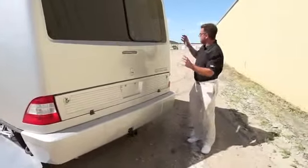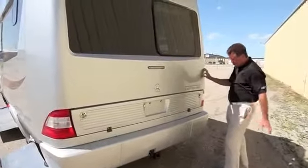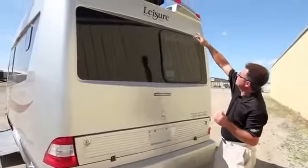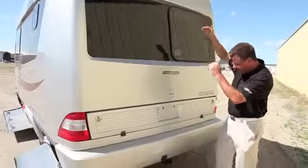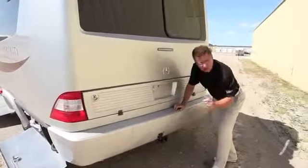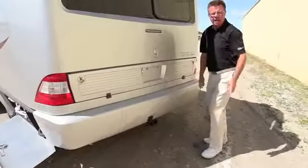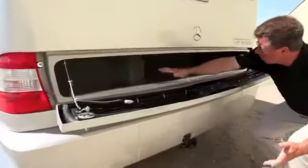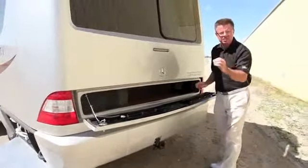At the back of the Serenity you can see the full fiberglass, full body paint rear end with the Mercedes logo. We've got our recessed air conditioner — which keeps us under 10 feet — and our backup camera. There's a hitch that pulls 5,000 pounds plus a seven-pin connector. And there's even more storage underneath — we've used every single space in this unit.